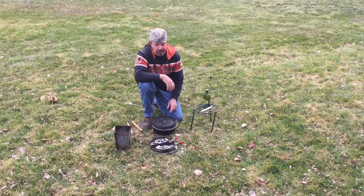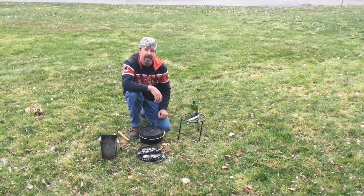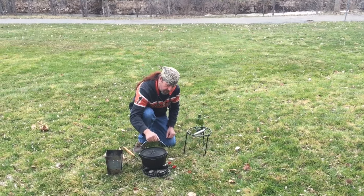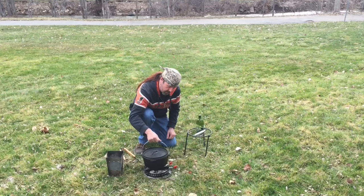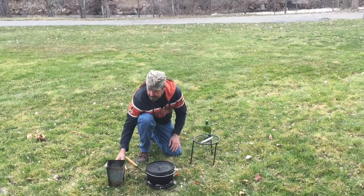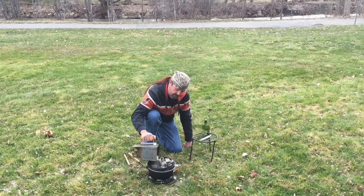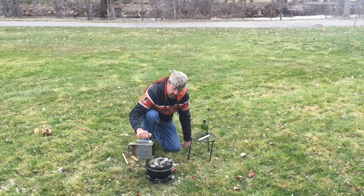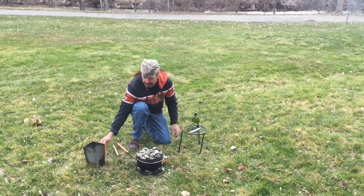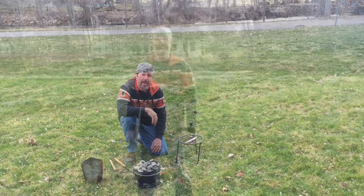Let's get this dish going. I have my 10-inch Dutch oven here. We're going to preheat this for about 10 minutes and get it up to 450 degrees. I have 10 briquettes on the bottom, then I'm going to put about 19 on top. We'll just let this preheat for about 10 minutes, and then we'll go ahead and add the ingredients.